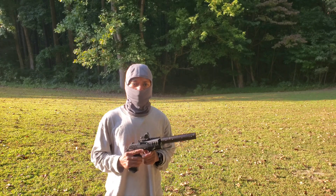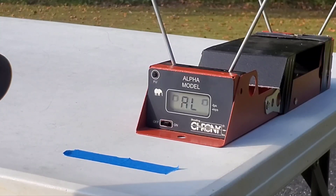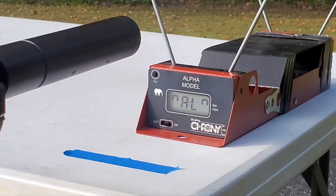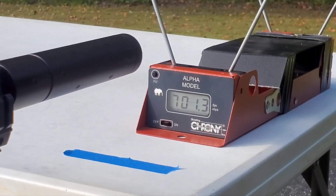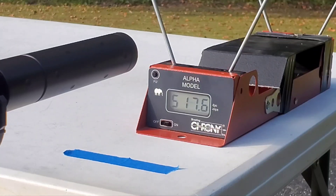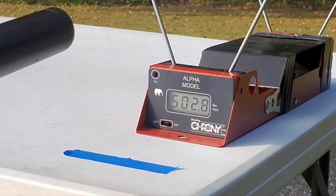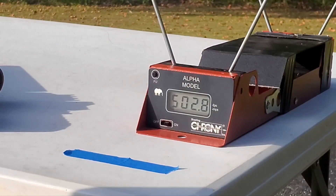Next up is the velocity test. Temperature's currently 80 degrees. The pellets I'm using are the RWS R10 match, which is a 7-grain lead bolt cutter. Wow, I can't believe that — that first shot was 700 feet per second. That's crazy.